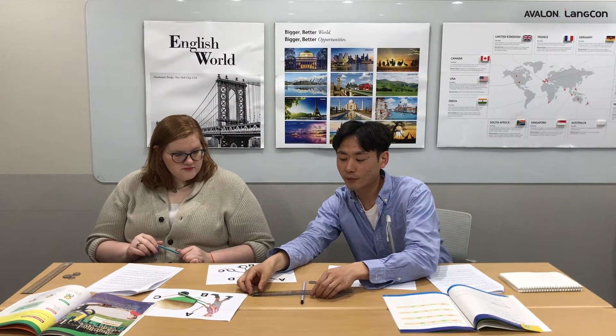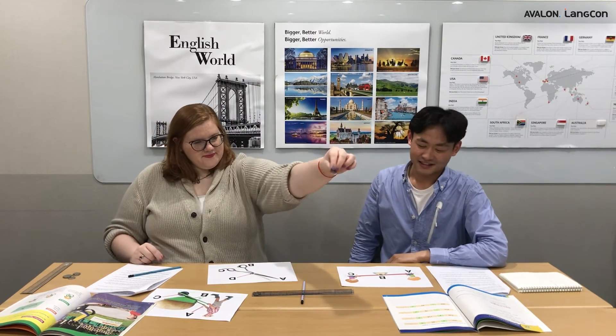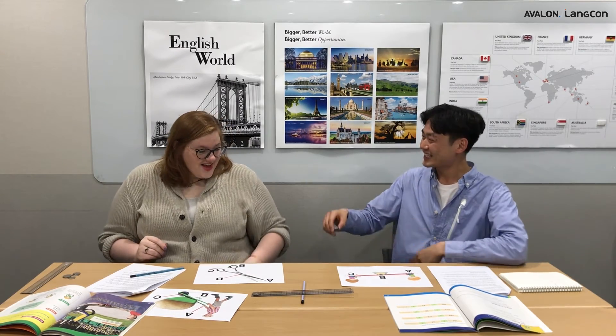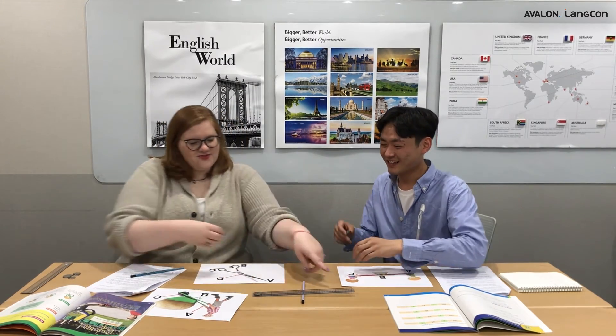Now we're going to repeat this step again, but this time we're going to drop the coin at the very edge of the ruler. I'm expecting the coin to go a little higher. Do you want to drop it this time? Three, two, one. Oh, I was in the center — missed the edge. Try again. Three, two, one. I think that was a little bit higher. My aim is obviously not good!